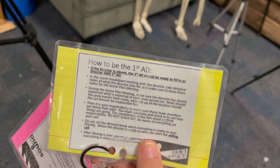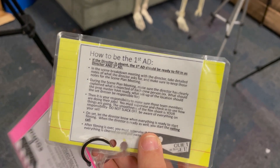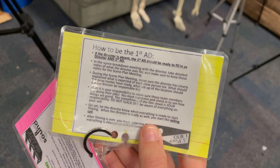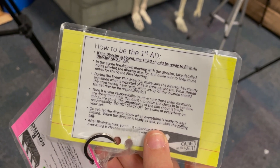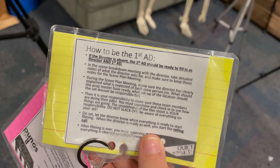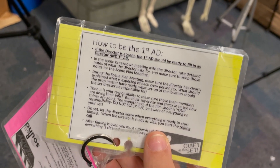During the scene planning meeting, you've got to speak up if there's anything that you don't understand about what you're supposed to be doing. Ask the director for clarification. If you feel like the director has forgotten to double check that someone really understood what they meant, you ask the person if they understood and have them say it back to them.